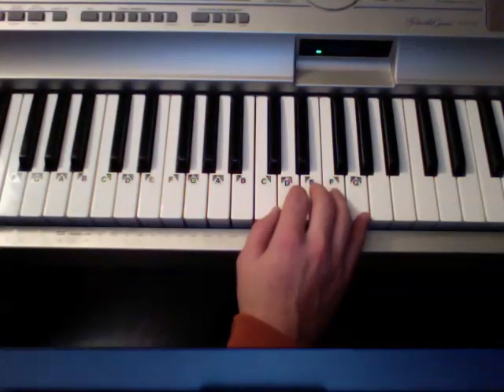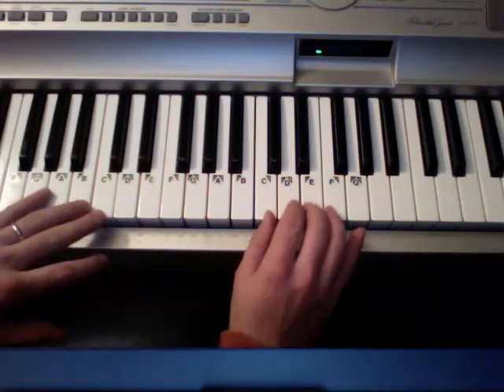Hey, really easy to use piano idea. I'll play you what I'm going to be teaching and then I'll teach it in like three or four different keys. So it'll kind of sound like this.